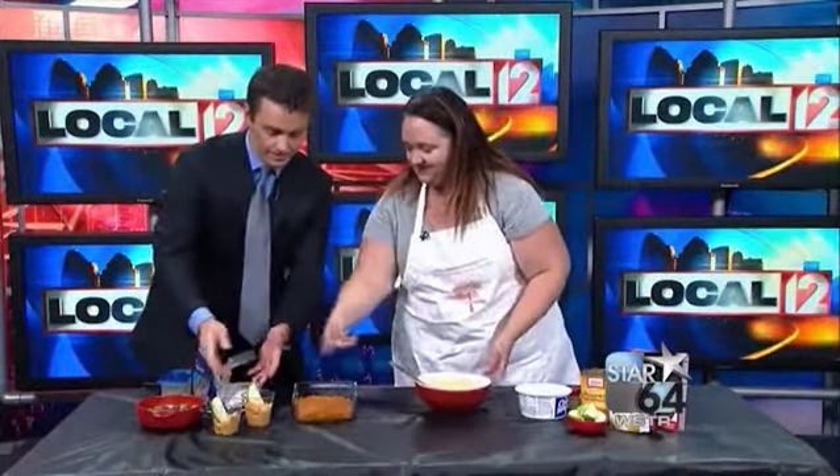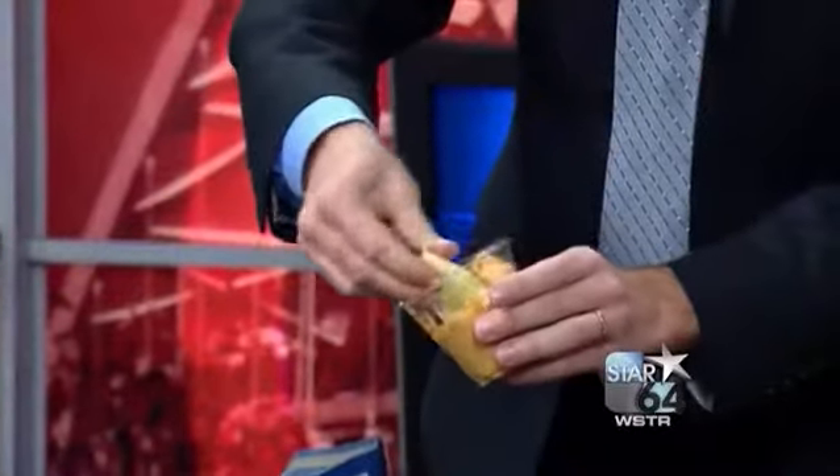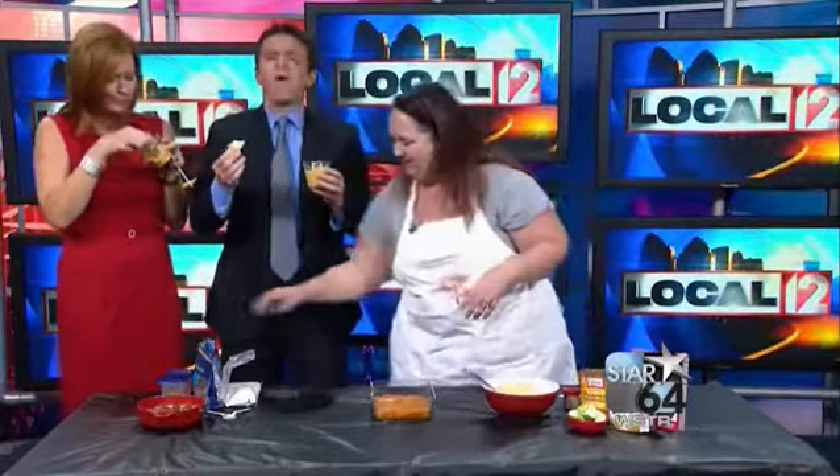That's it? That's it. You can have it with Nilla wafers, with apples, with whatever you want. It's super, super simple. I think I'll do apple because it's healthy. And I used Cool Whip Free, so it's really healthy. You need a bite of that. Oh my God, that's so good. It's basically Cool Whip and pumpkin pie mix.